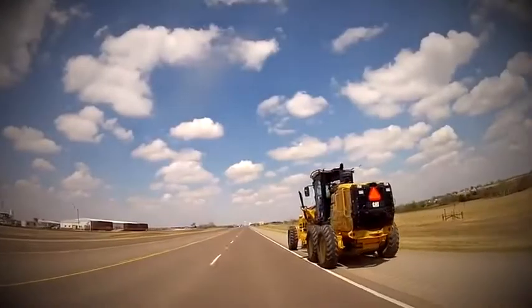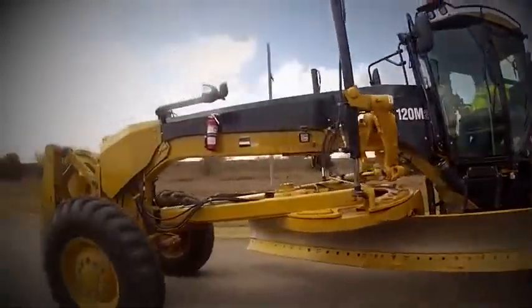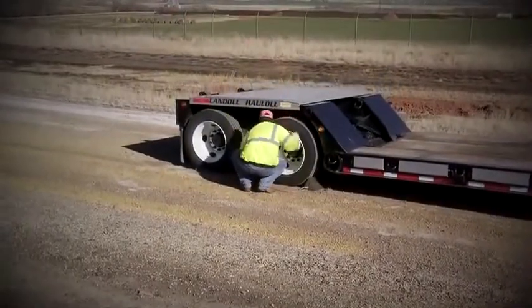Depending on where your work site is located, you may have to ship the machine or simply drive it to your destination, also known as roading. If you do have to trailer the machine, start off by chocking the trailer wheels.